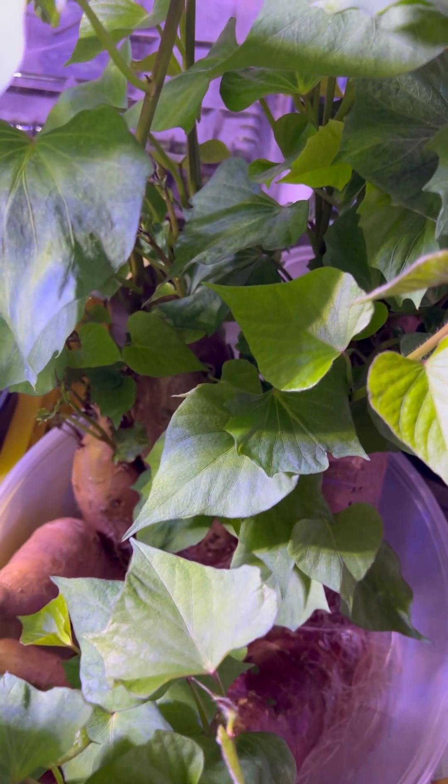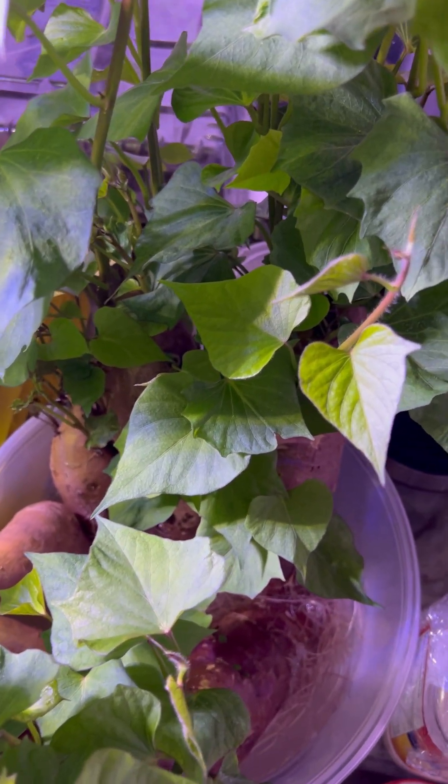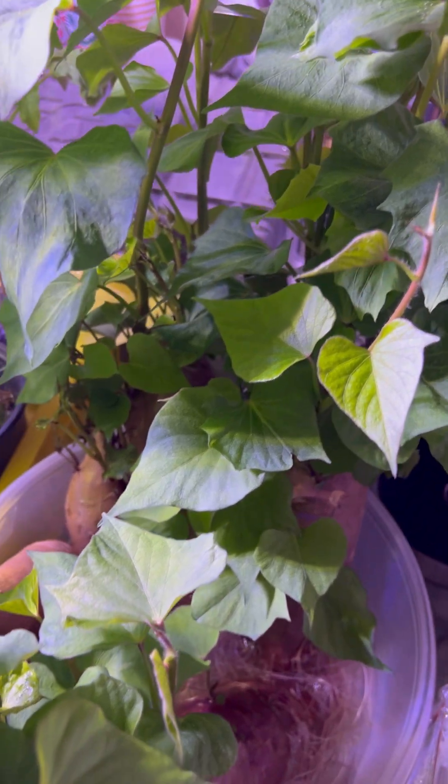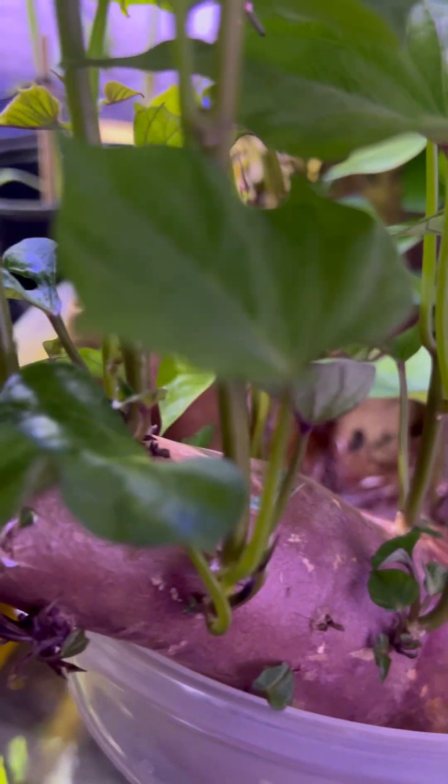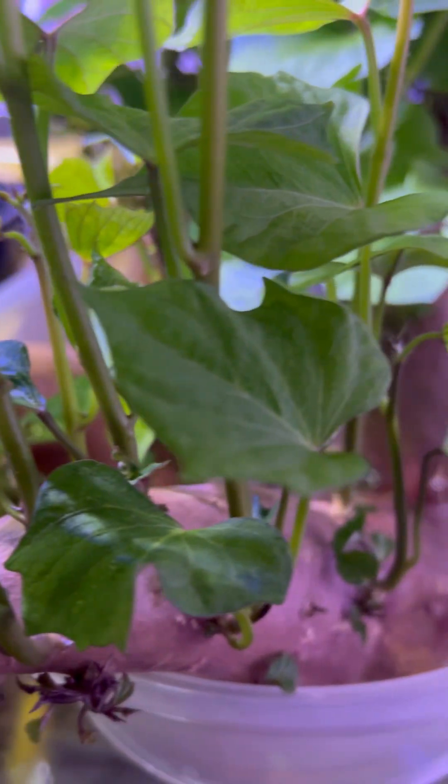There you go. It grows really, really tall right now — hundreds of different sprouts. There are only three major sweet potatoes here.